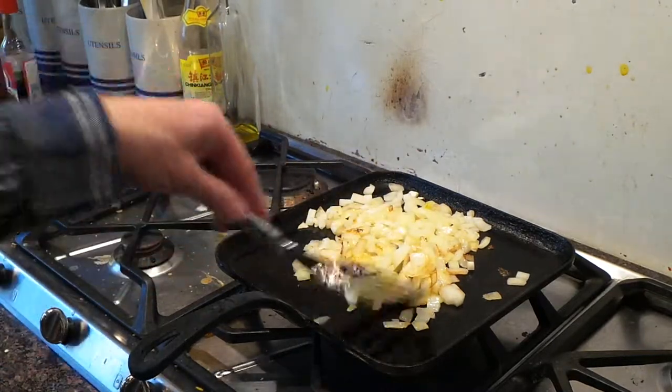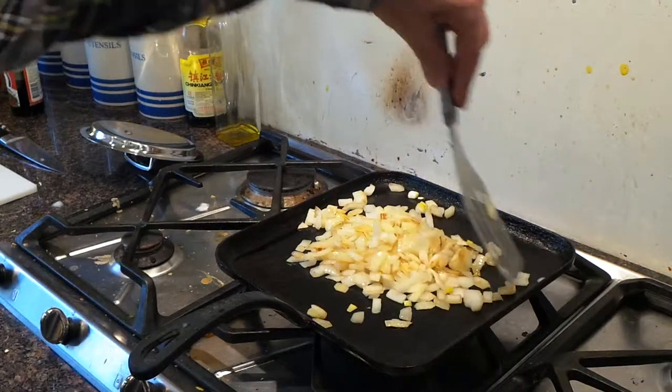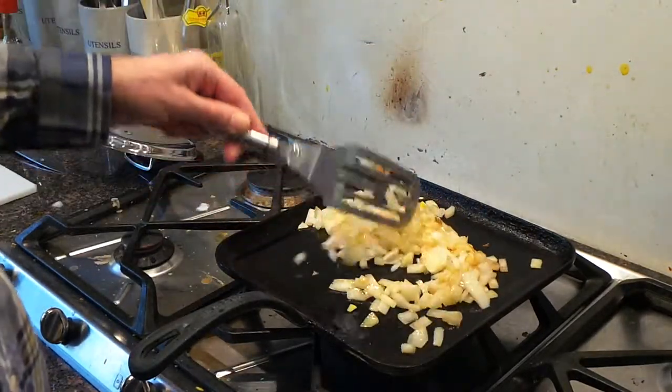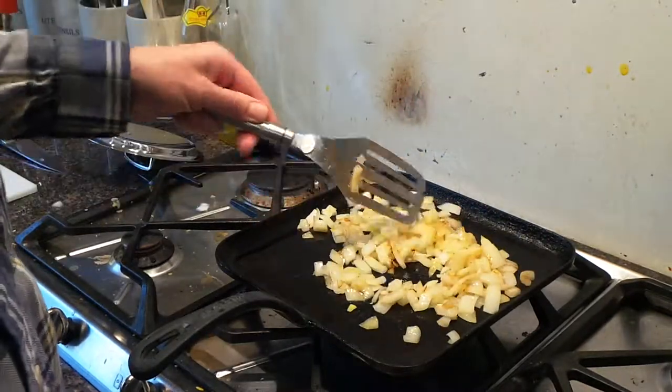I don't go for all this measuring everything out lark — just chuck it all in. The only thing you really need to measure are things like batters, pastry, that sort of thing. Everything else, just chuck it in and see what it feels like.